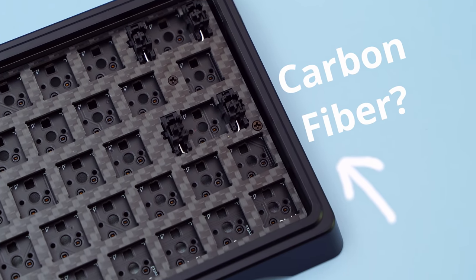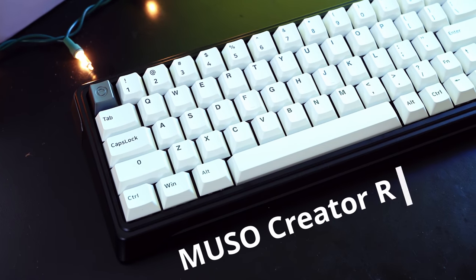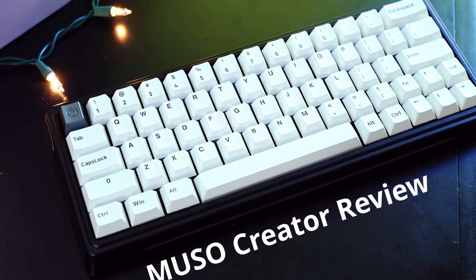Well, howdy hey everyone, I'm Hippiotech, and I didn't eat breakfast this morning. Today I'm going to be building out the Musou Creator. It's a real sexy board, with a couple not-so-sexy problems.